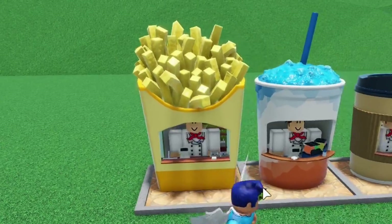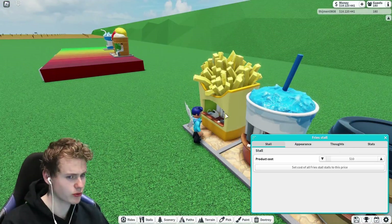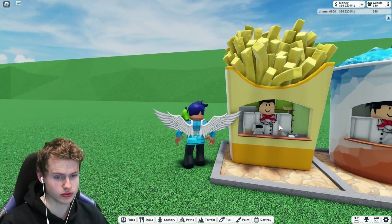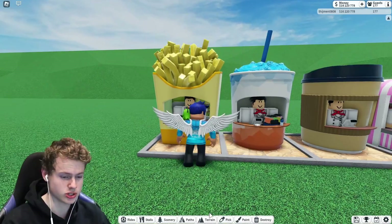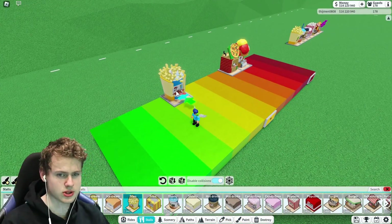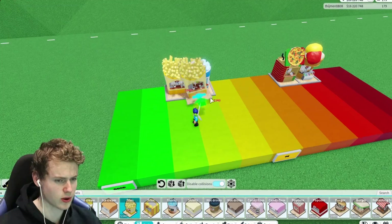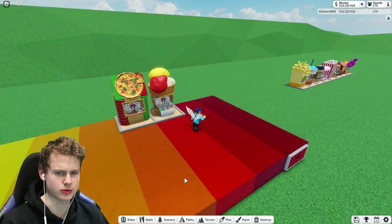Then we got the fry stall and I actually kind of like this one. I think it was one of the first ones that got remodeled, and yeah, I just really, really do like it. It's just fries — who doesn't like some fries? I'm probably going to put it one in front of the soda. Yeah, that seems to be about right.